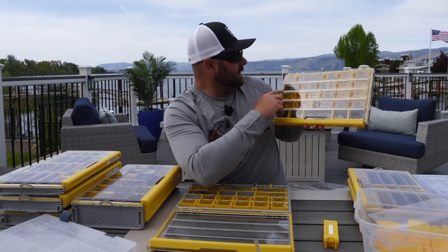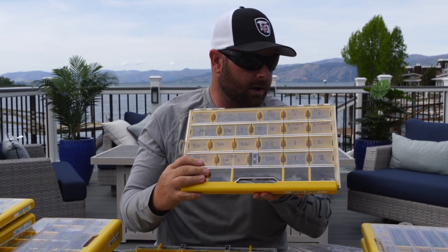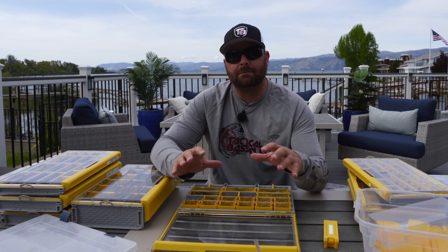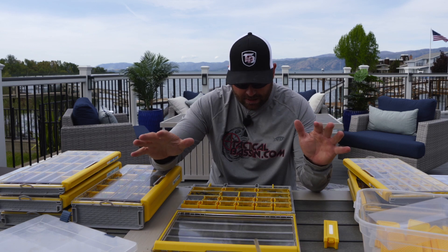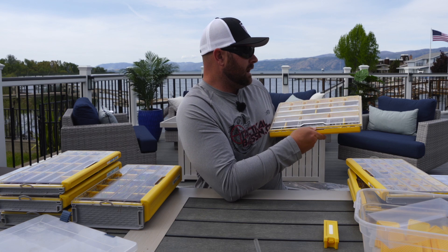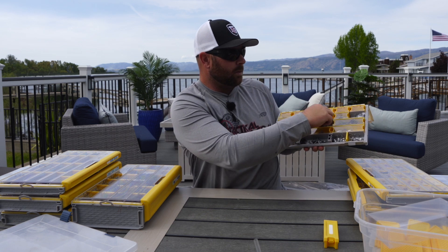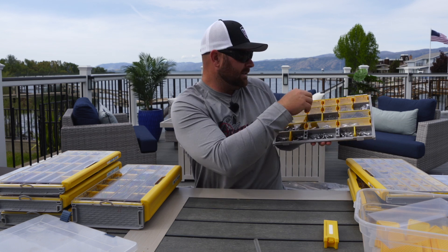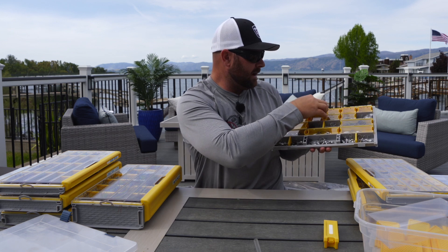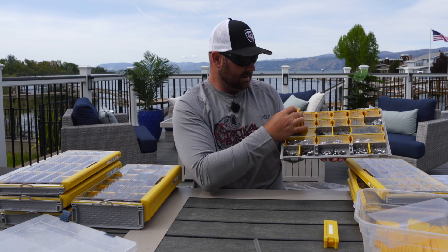I have everything individually labeled and organized — all my hooks, my mosquito lights, once I have everything labeled I know exactly where it is. Maybe a little ADD, but I like to have all my gear organized, especially on long road trips. And check out these little containers for holding all your split rings — I have all my Hyper Wires: twos, threes, fours, fives, sixes, sevens — all right there in a rust-proof box with individual pull-out compartments.